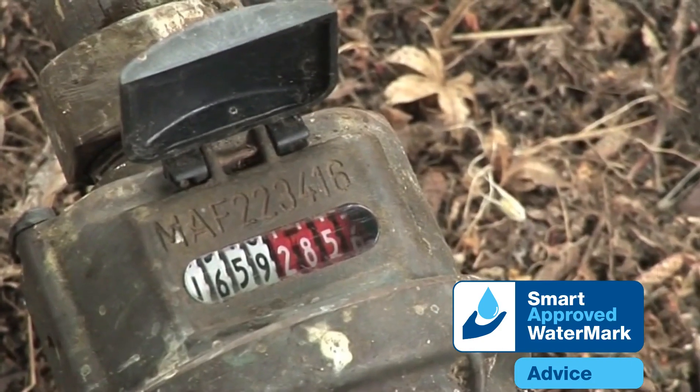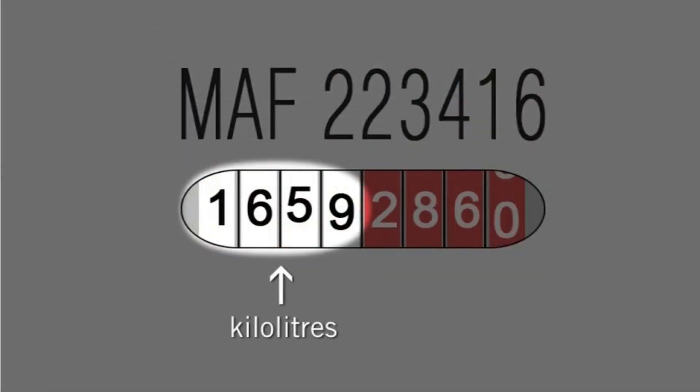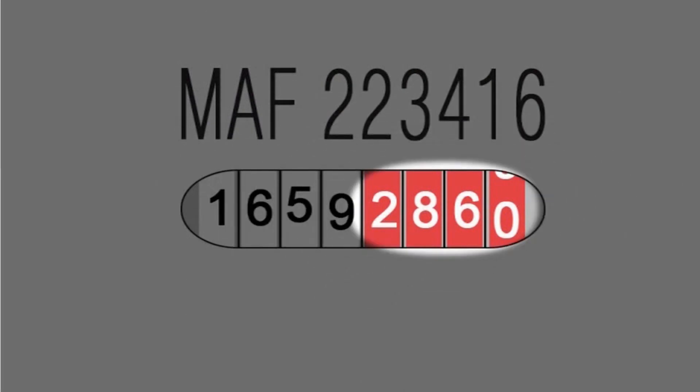Residential customers are most likely to have one of the following types of meters. On this meter, black numbers on a white background register kilolitres. The white numbers on a red background register hundreds of liters, tens of liters, liters and tenths of liters.